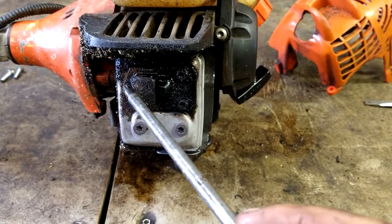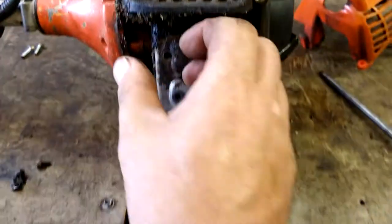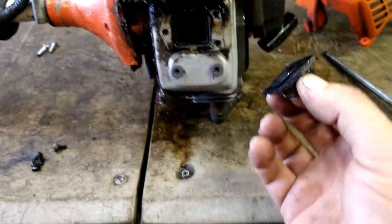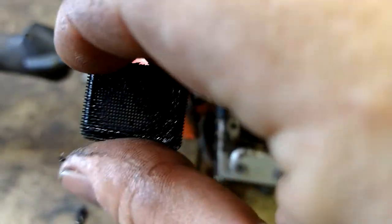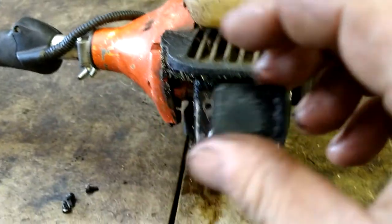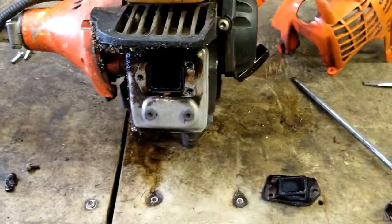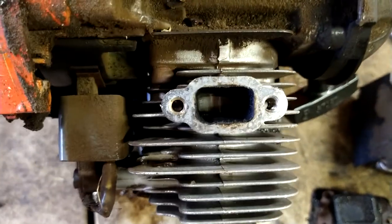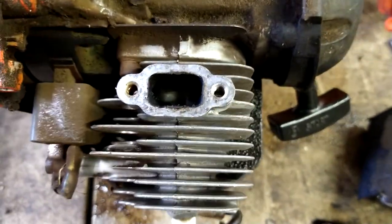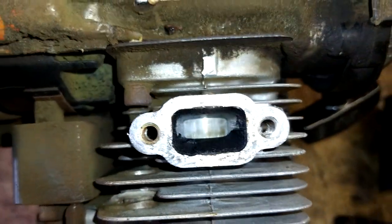We're going to take out these three T25s first, then pull this off. See this screen? This is a spark arrestor — it's practically clogged all the way through. I'll show how to clean that in just a second. Take off these two T25s. What we're looking for is carbon build-up inside, and if it was built up you wouldn't be able to see the shiny piston.